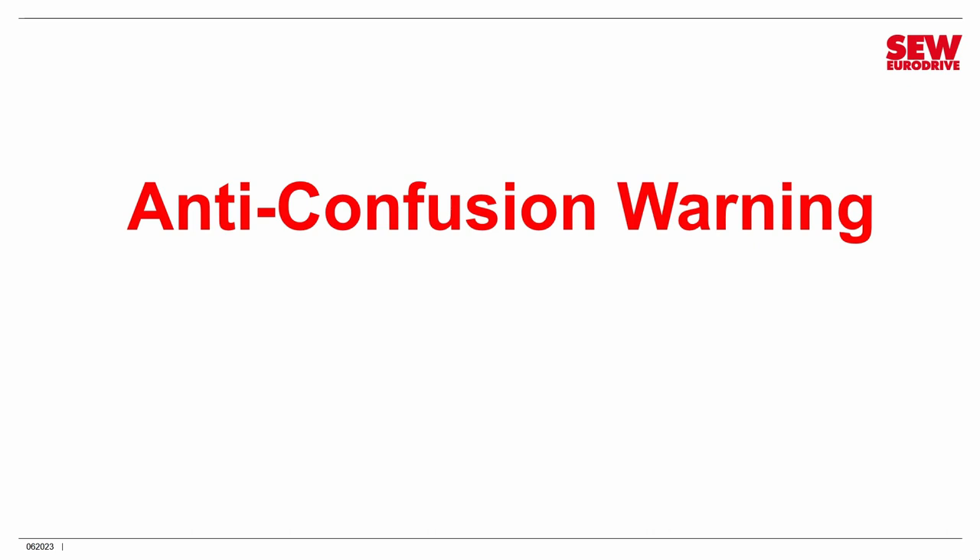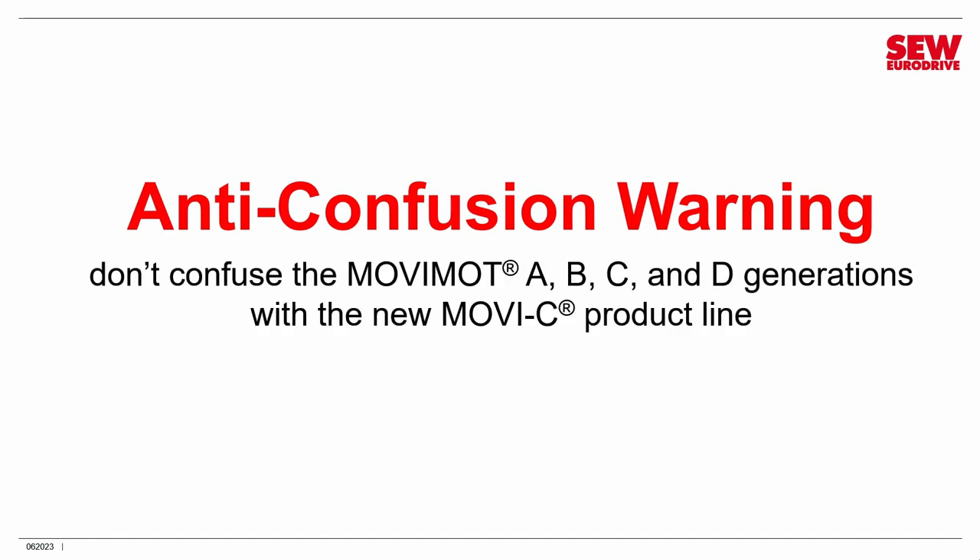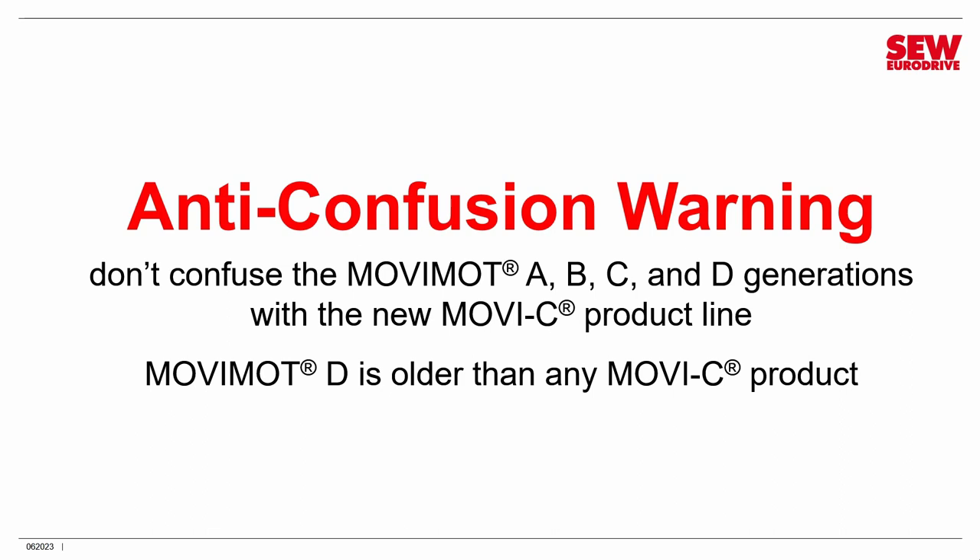An important anti-confusion warning: there is a product line called Movimod C introduced around 2015. Do not confuse the Movimod A, B, C, D generations with the new Movimod C product line — they are completely unrelated. Movimod D is an older legacy product that is still going strong, which is why we're creating this class, but it is definitely not newer than Movimod C. Movimod C is a totally new, completely revamped family of products.